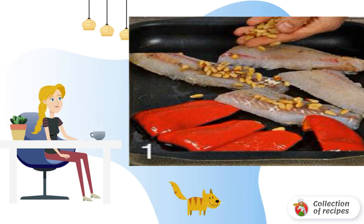Add the fish fillets. Sprinkle with pine nuts and put back in the oven for another 10 minutes. Then cool.